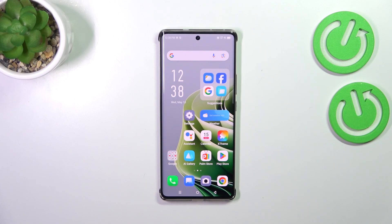Hi everyone, in front of me I've got the Infinix Note 40 Pro and let me share with you how to clear credentials on this device.